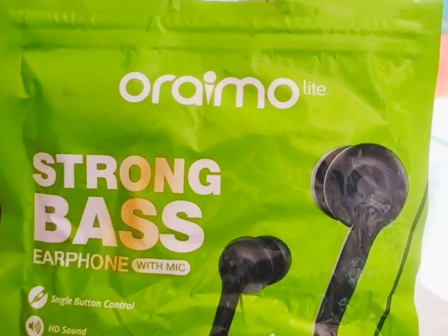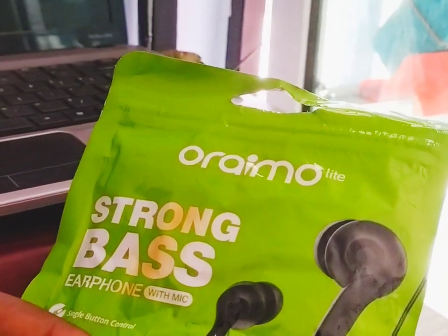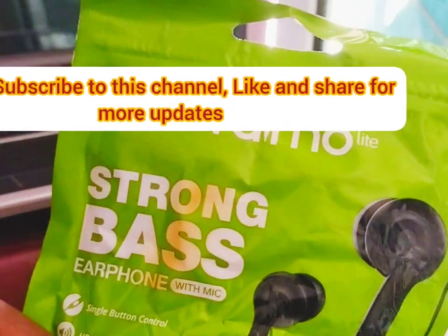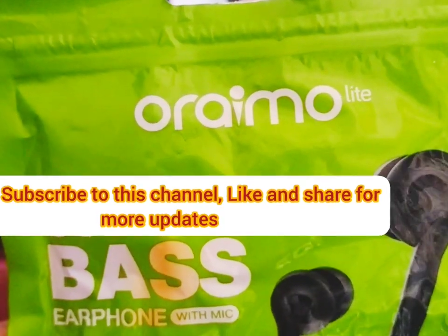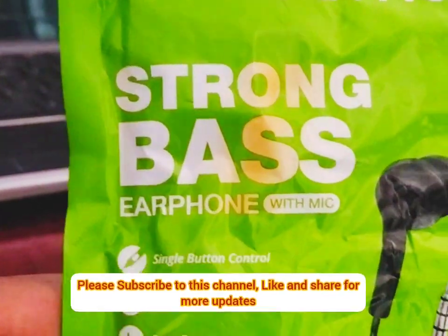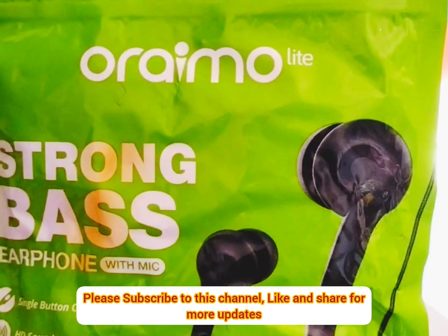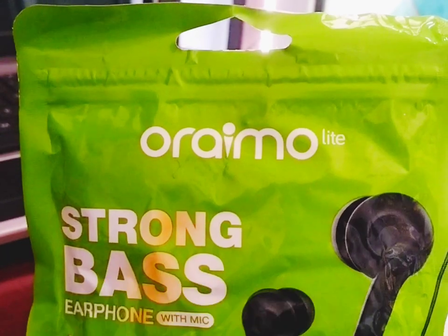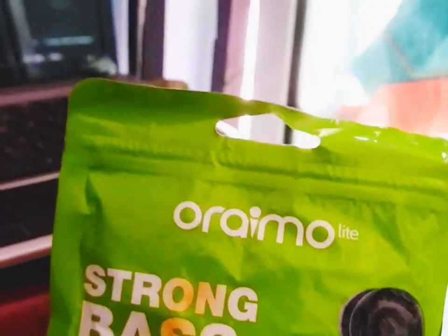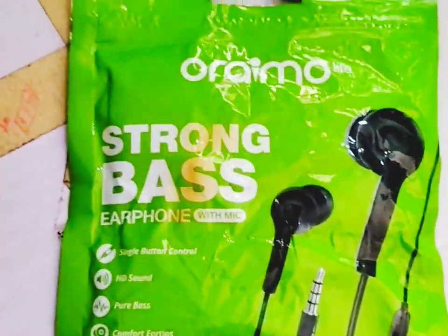Today I will be talking about earphones — original earphones and the fake ones. How do you recognize an original earphone in the market versus the fake one? What you are seeing here is the Orimo earphone strong bass earpiece. Let me show you the two earphones so you can see if you can recognize which one is original and which one is fake.